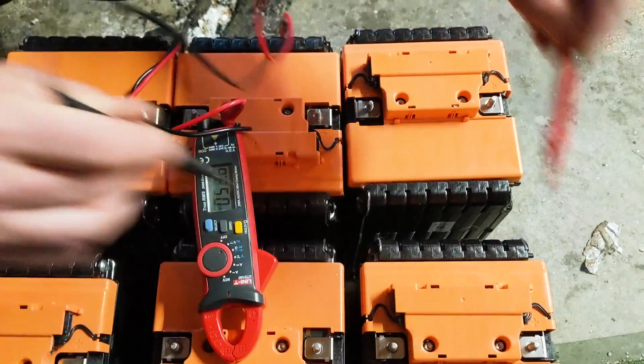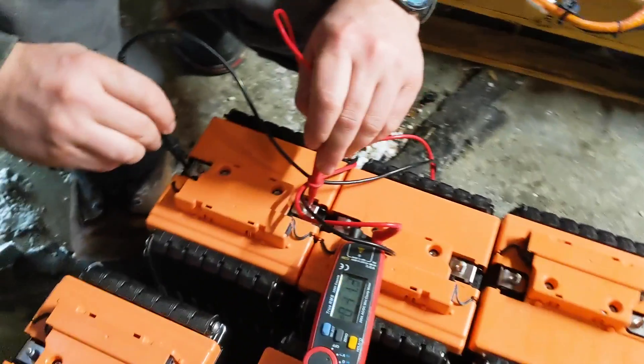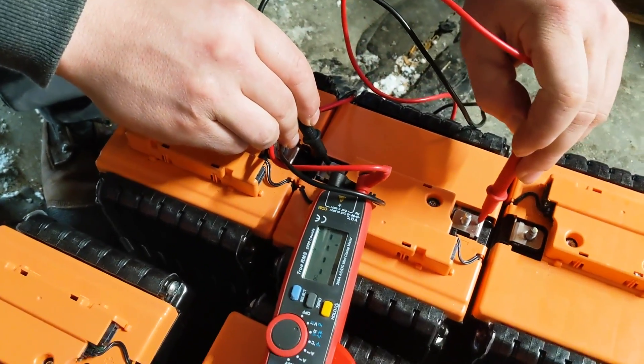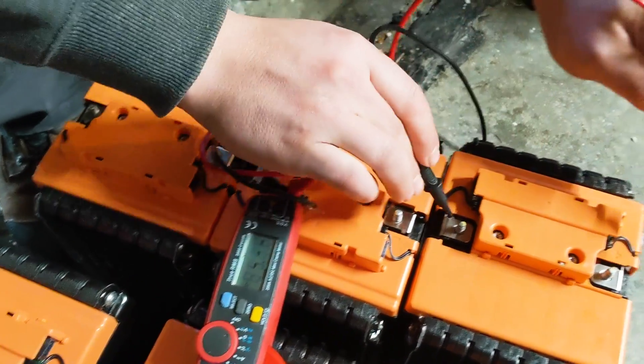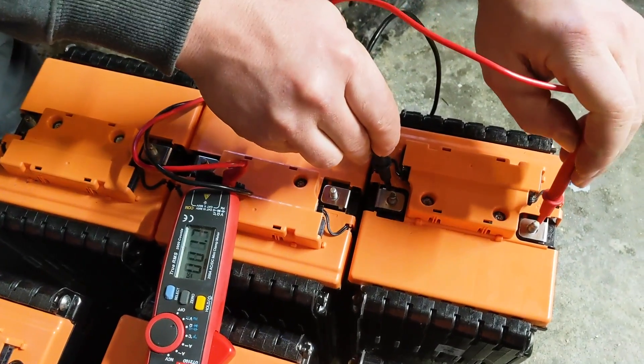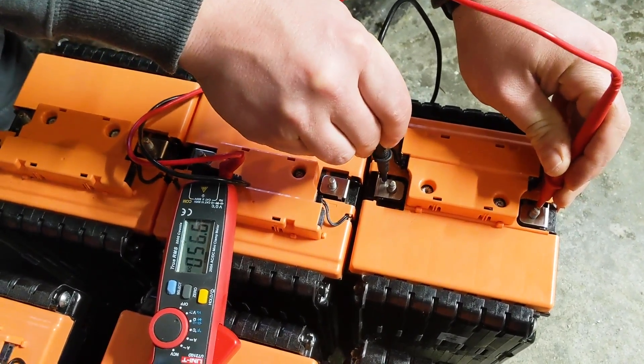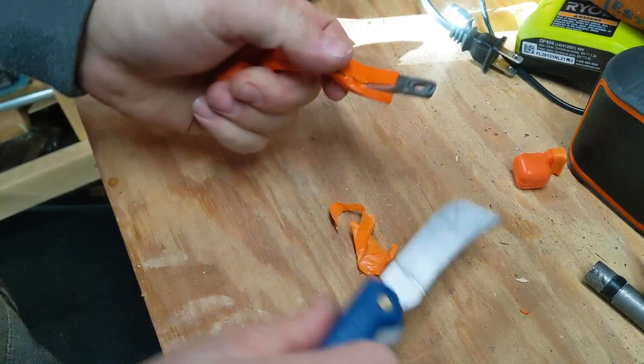That larger computer would then send the signal to turn on or turn off those relays — if everything is good in the battery, or if there's a problem, turn off the relays and don't let the batteries get either charged or discharged any further. In order to get the power from one length of the battery module to the other, there are these really long wires carrying all of the amps.